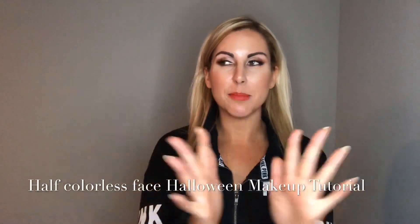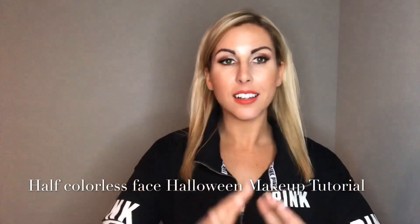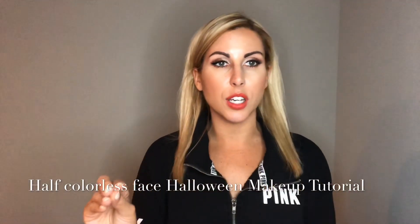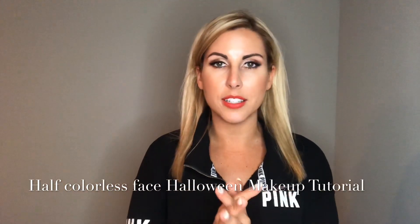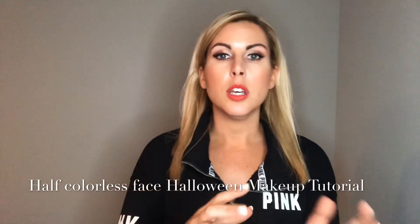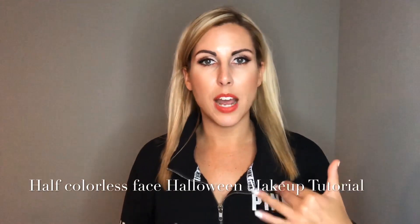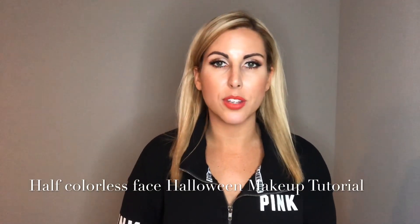Hey everyone! So here is my makeup tutorial for Halloween number one. I had a lot of fun making this. It only takes about 30 minutes and everything in this video you can buy at the drugstore — so you can go to CVS, Walgreens, and buy everything I'm showing you. I will also link it below what you need to create this look. Make it however you want. It's really easy — it took me about 35 minutes. So I hope you enjoy.